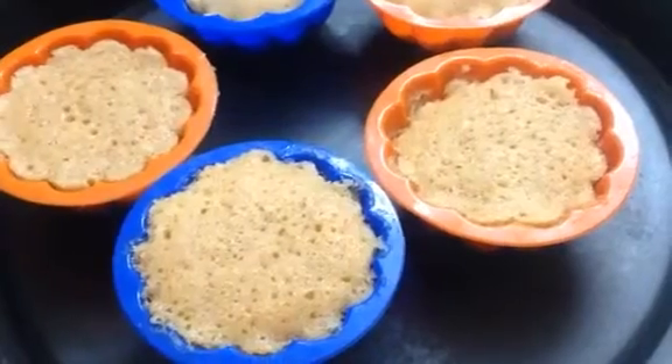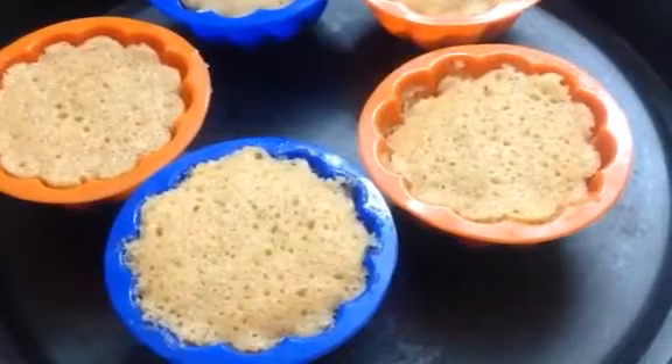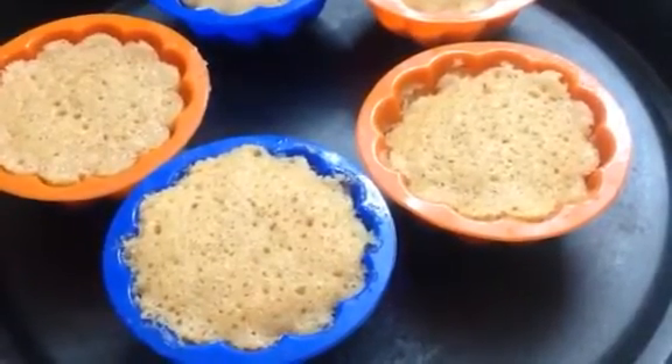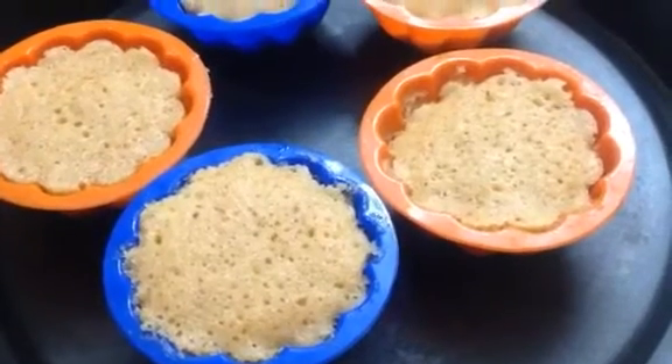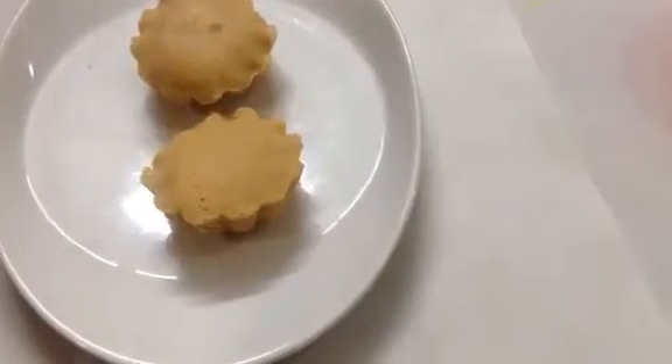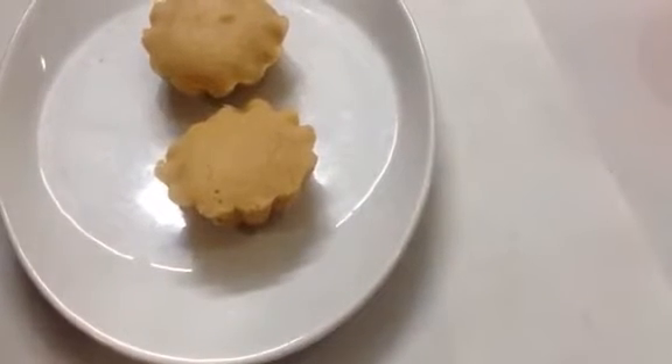My cupcakes are just now out from the oven — they are nicely done. I'm going to allow them to cool down for just a couple of minutes in the molds, and afterwards I am going to invert them onto the cooling rack. Now I am going to drizzle some lemon glaze on top.